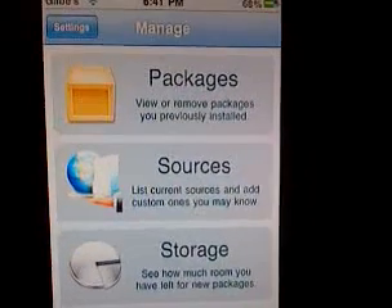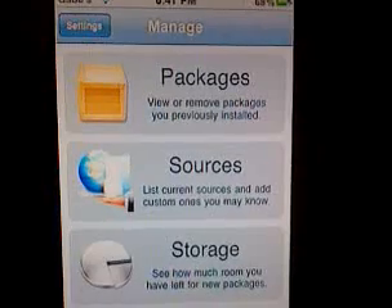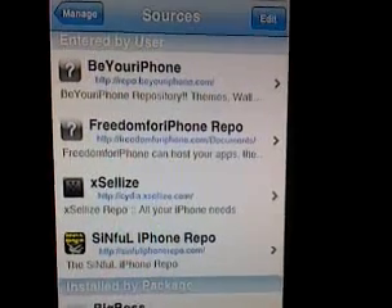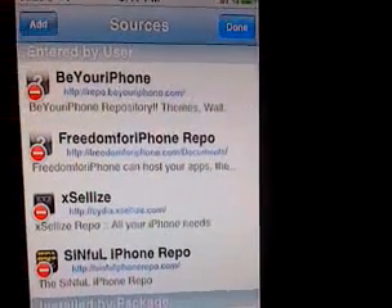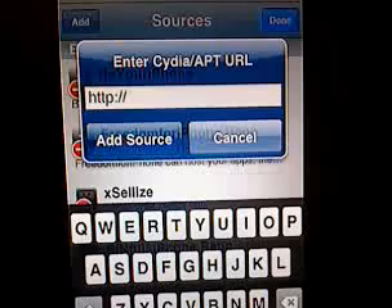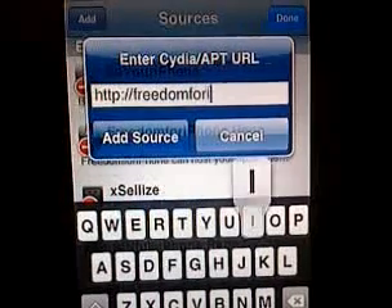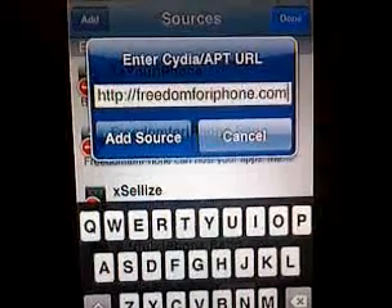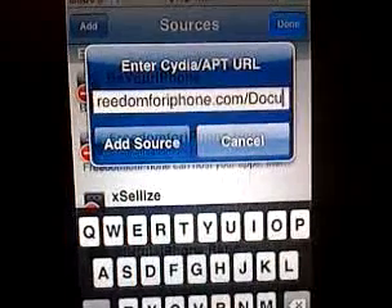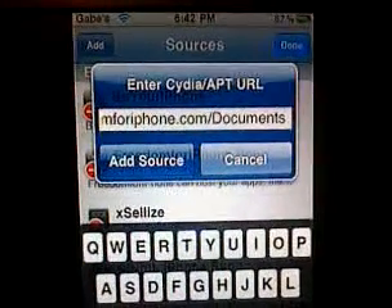Camera work is pretty good considering I've got two hands going — iPod in one hand, phone in the other. Tap Manage, then go to Sources, then tap Edit on the top right, then tap Add. What you're going to type in is freedomforiphone.com/Documents — capital D in Documents. After you do that, tap Add Source. I'm not going to tap it because I already added it, so we'll cancel that.